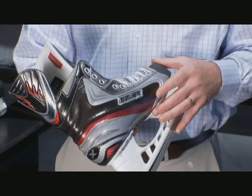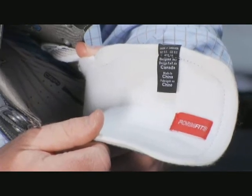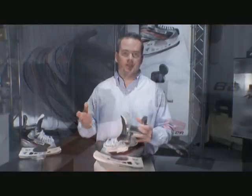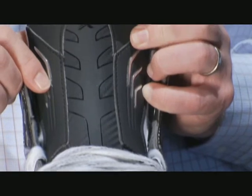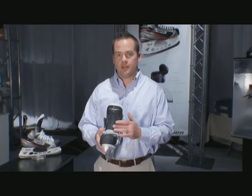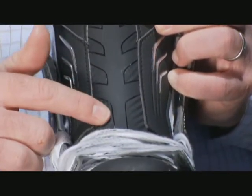Another key benefit of Curve Composite is the heat moldability. With the new FormFit 3 tongue, we've maintained a lot of the great things developed with the FormFit 2 tongue. We've maintained the interior channel to help alleviate lace bite, but one of the significant changes is that we've added an external metatarsal guard. The external guard is flat and smooth, allowing the laces to ride up and down the insert with every stride, rather than digging in and having the tongue bottom out, causing lace bite.